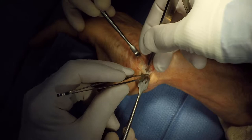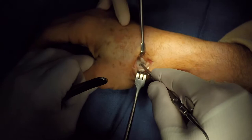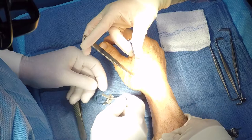de Quervain's tendinitis type symptoms post-operatively. We will elevate the APL insertion off the base of the metacarpal, identifying the interval now between the metacarpal base and the trapezium.